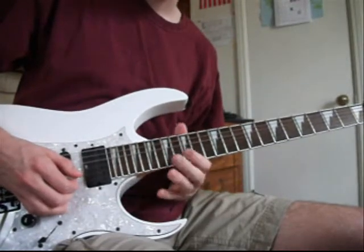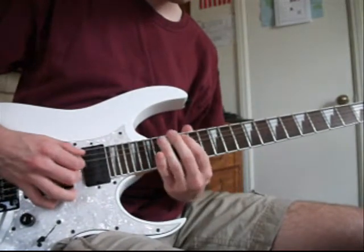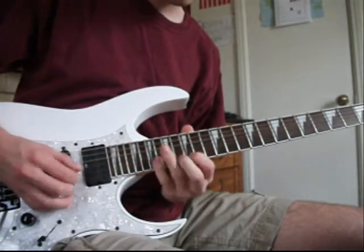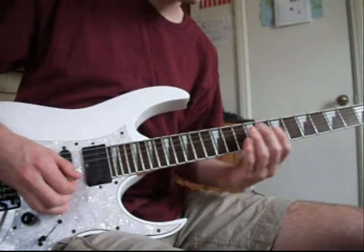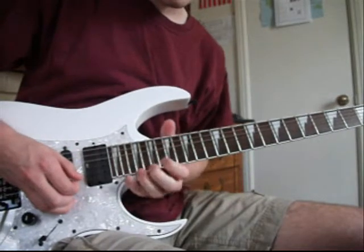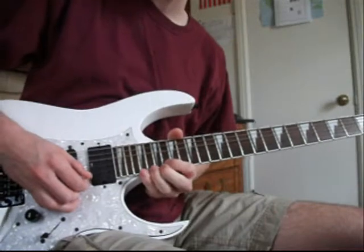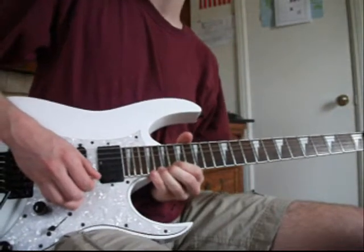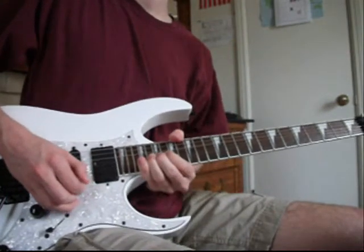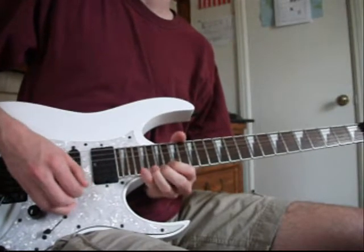That's on the 15-16 B string. And that sounds familiar, this will too. And then this is where it changes. That's how I do it. On the 20th fret, bending up there a whole step and then letting go and hitting the 18th.